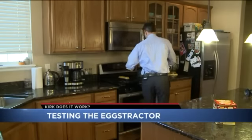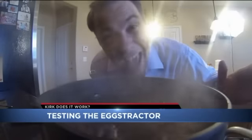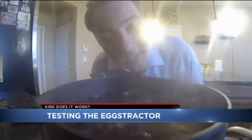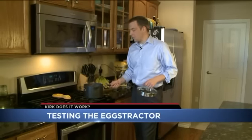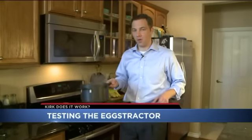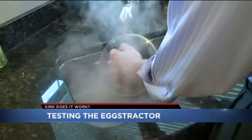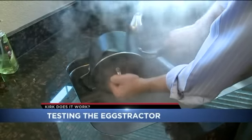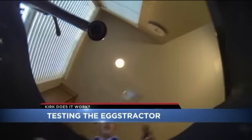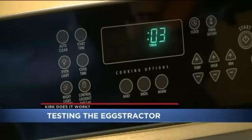So we went to work following the directions and starting by boiling the eggs. We've got to wait eight minutes for these eggs to cook. The next step is to pull the eggs off the stove, drain the boiling water off carefully, and make sure we don't break the eggs. Then we run cold water on top, transfer the eggs to an ice bath, and after 10 minutes we're ready to peel.